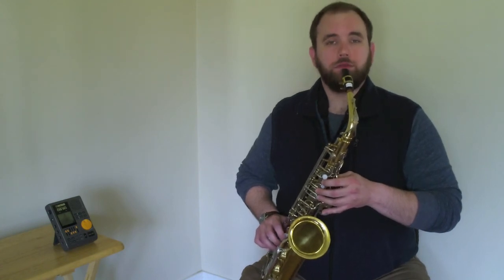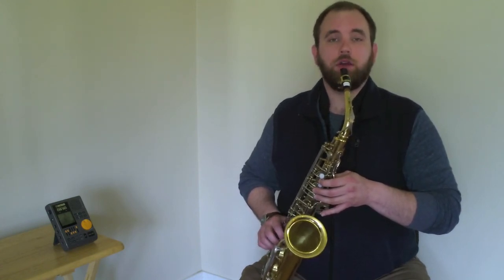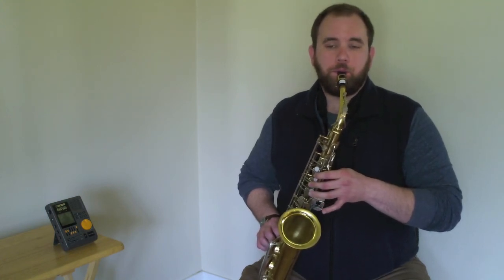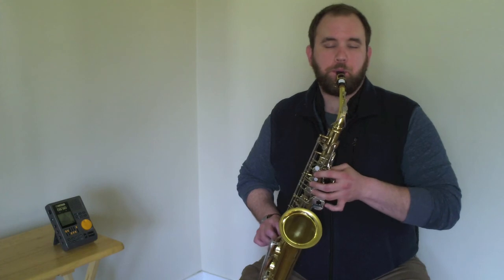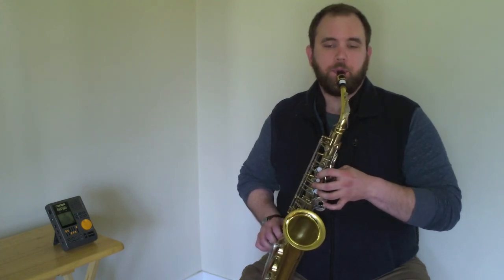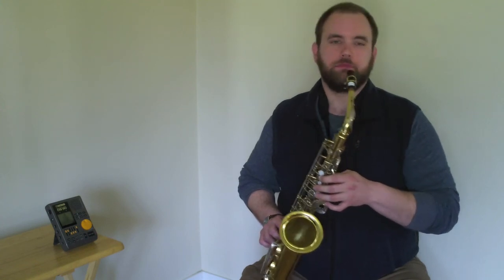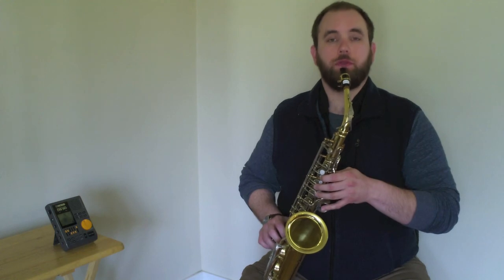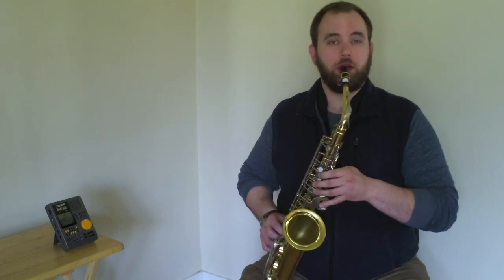One, two, three, four, one, two. [Quarter note play-along] Let's try that one more time. One, two, three, four, one, two. [Quarter note play-along repeated]